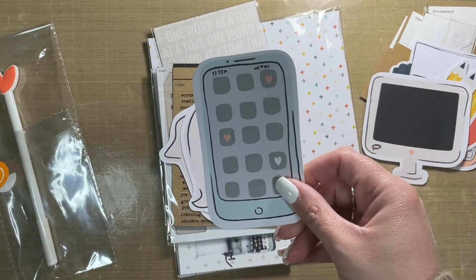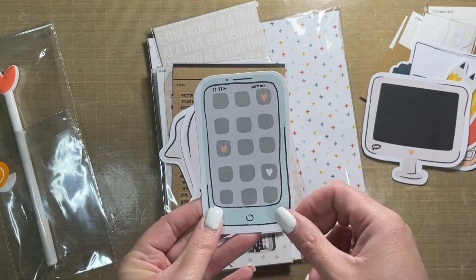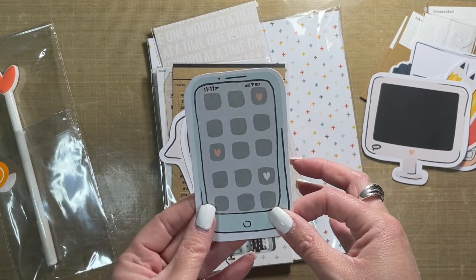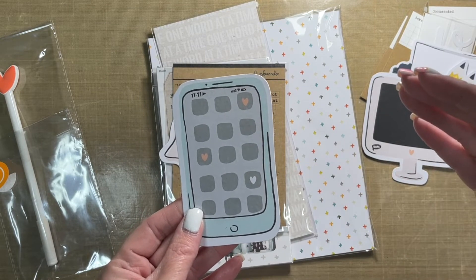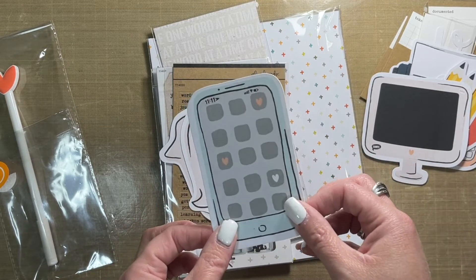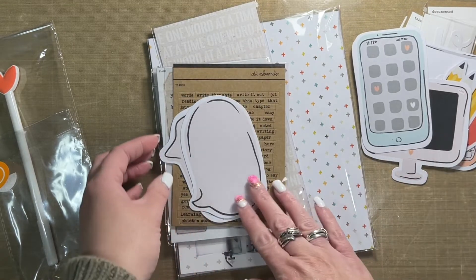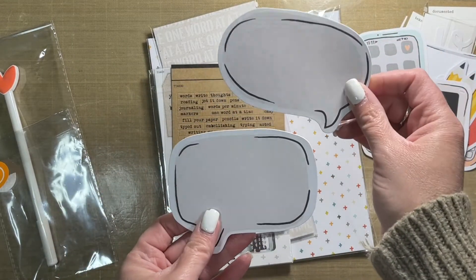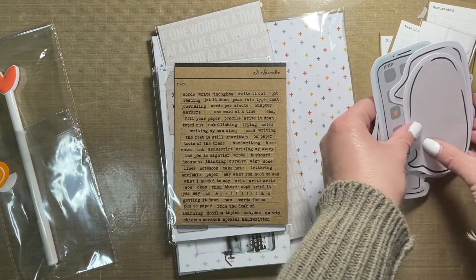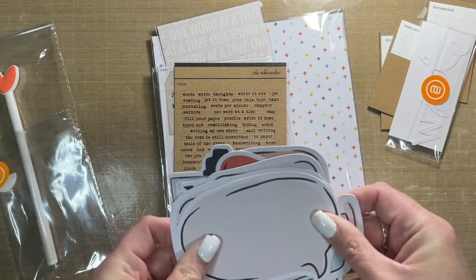There's also a cell phone die cut. When I first saw this, I immediately thought of doing a story on what type of texter I am, so I'm looking forward to doing that story. You are either in one of two camps when you text — either you write novels or they're two-word sentences. I'm in the camp that writes novels. So what kind of texter are you? Let me know in the comments below. And then these awesome speech bubbles — got a couple of those as well. I love the size of these; they are huge and make a statement.